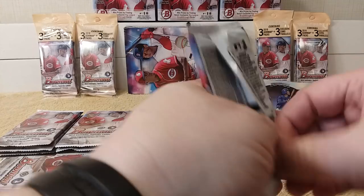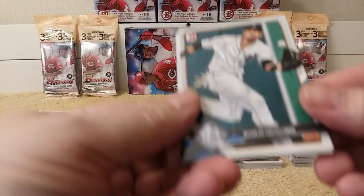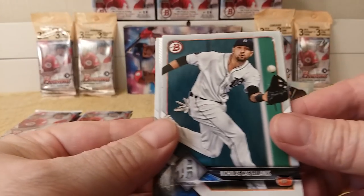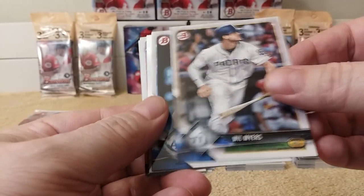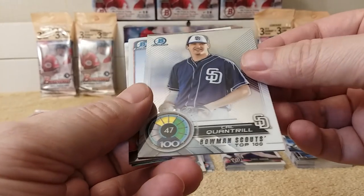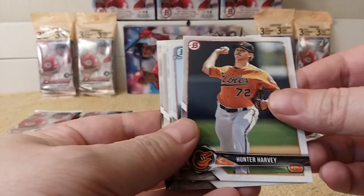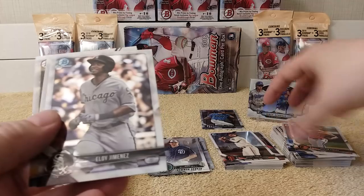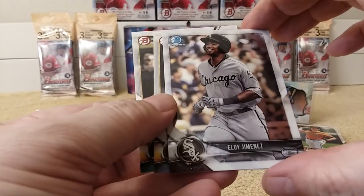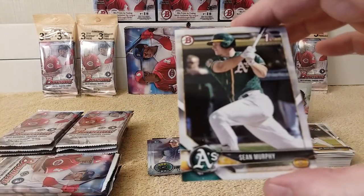Next pack. Nicholas Castellanos. Michael Conforto. Will Myers. Chris Archer. And Cal Quantrell — 47 out of 100 top prospects insert card. Hunter Harvey. Aramis Garcia, Bowman Chrome. Eloy Jimenez, Bowman Chrome. Cal Quantrell again. And Sean Murphy rounds out the pack.